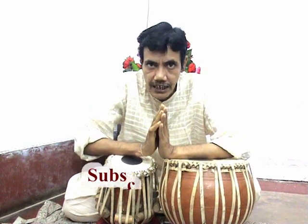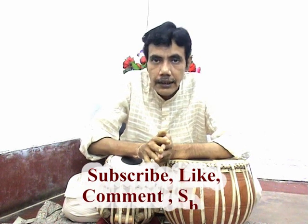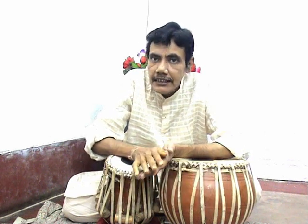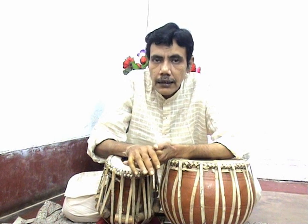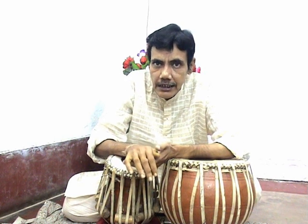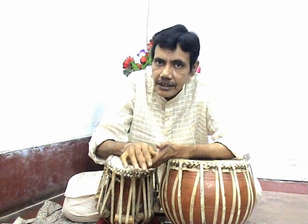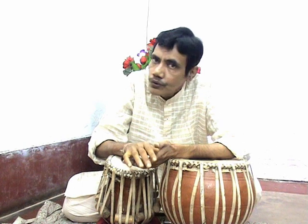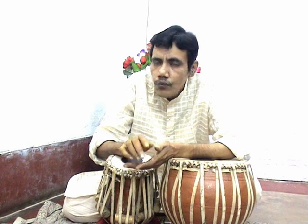Namaskar and welcome to the YouTube channel. I have opened a new channel; you will see the link in the description panel. I hope you will subscribe to both channels. I am going to demonstrate how to use two fingers on tablet for playing any composition.